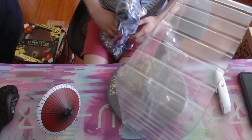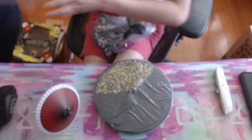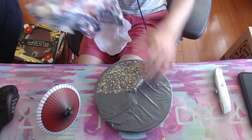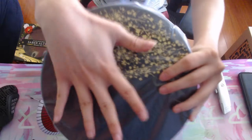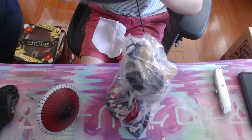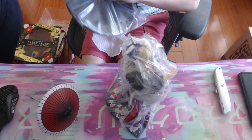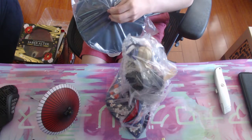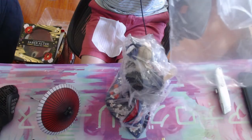Holy cow, this base is gigantic. I'll show you how big the base is — this is my hand for reference — it's bigger than my hand, it's like a plate. Holy cow. The base is pretty plain, it just has a little gold pattern on one side.